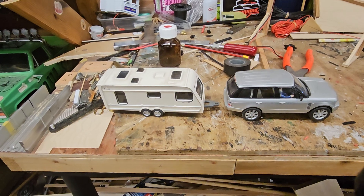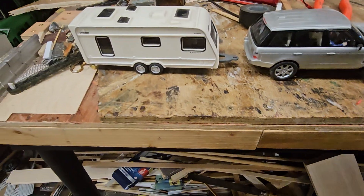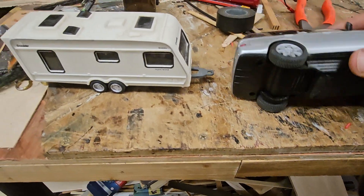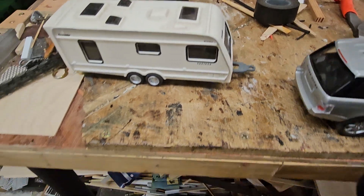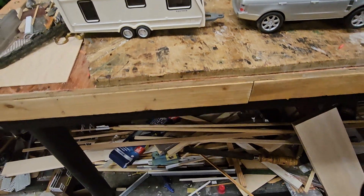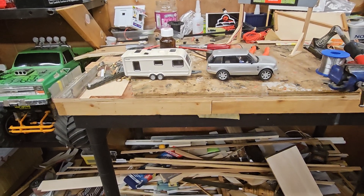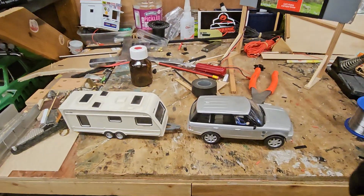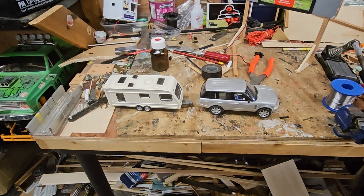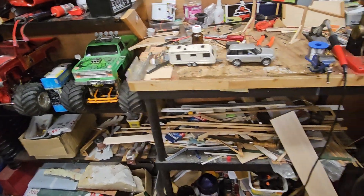Hang on a sec. This is my next project - making a tow bar up, fastening the tow bar at the bottom of the range rover at the back, to go through that hole there. That's the draw bar, so I can have some good racing fun with them, see if I can get them smashed up or maybe get another couple. Thanks for stopping by, thanks for watching, see you again soon.